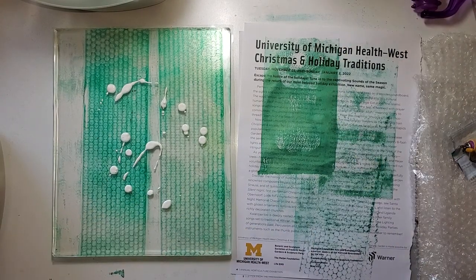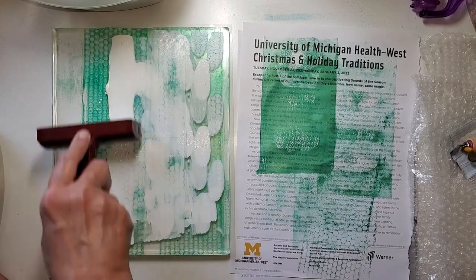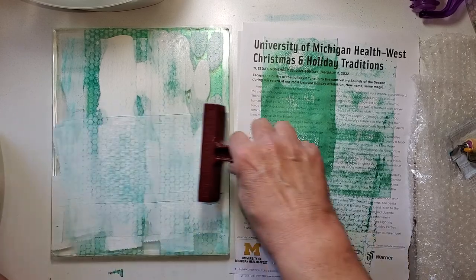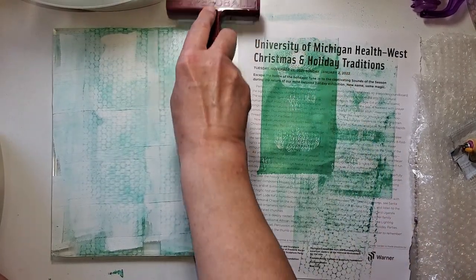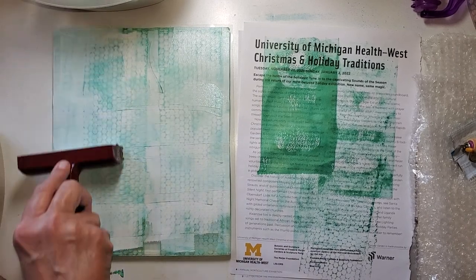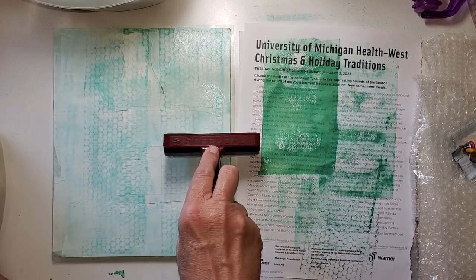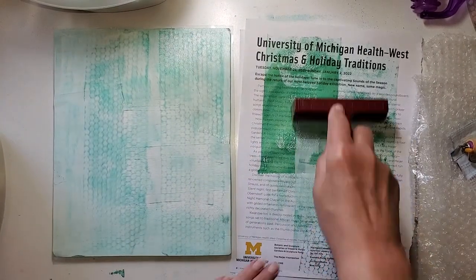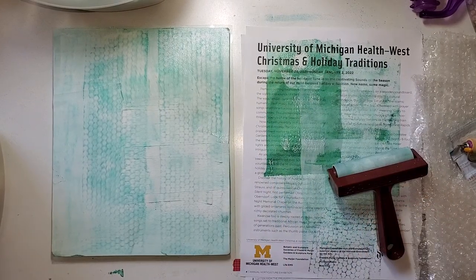I like it because it's matte, and it shouldn't really move around what we've got on the paper — but I am going to be gentle. I can see that the green has picked up a little bit, but that's okay. It's all pretty. This gel plate is 9 by 11 — pretty sure. Let me roll this off and get another sheet of paper.